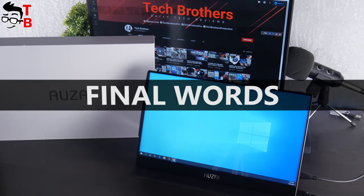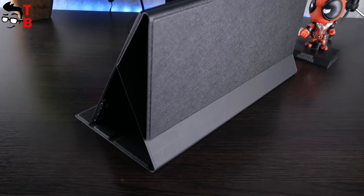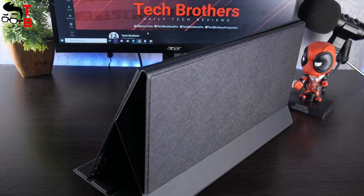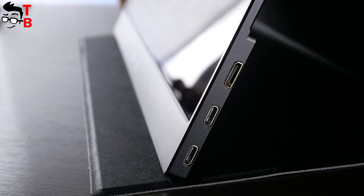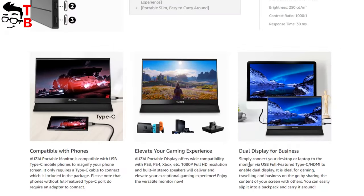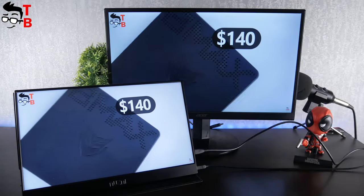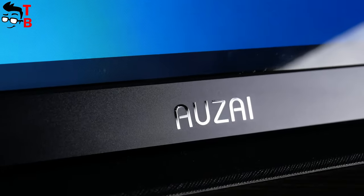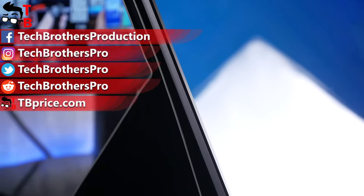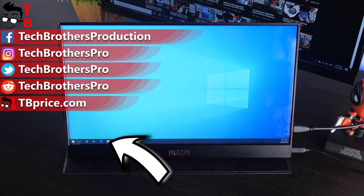As I said at the beginning of this video, I like this monitor very much. First, it is very thin and compact. Using the protective case, you can carry the monitor anywhere — to the office, college, or while traveling. The portable monitor has USB-C and HDMI ports, so you can connect any device you want, such as a PC, laptop, game console, TV box, or smartphone. The screen quality is also good — Full HD resolution and good brightness. The built-in stereo speakers are a nice bonus. If you are interested in this portable monitor, I will leave the link to Amazon in the description under the video. Thank you for watching. Hit the like button and subscribe to our channel — Tech Brothers.